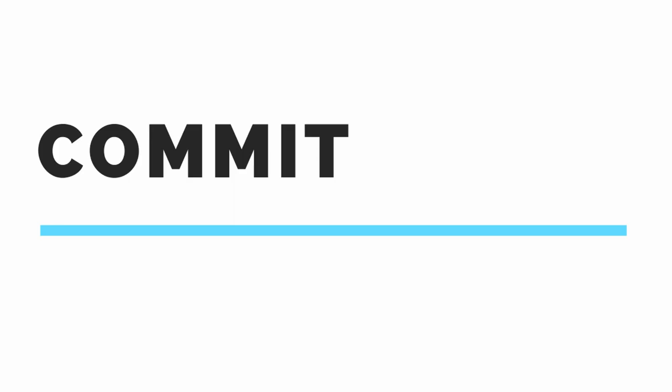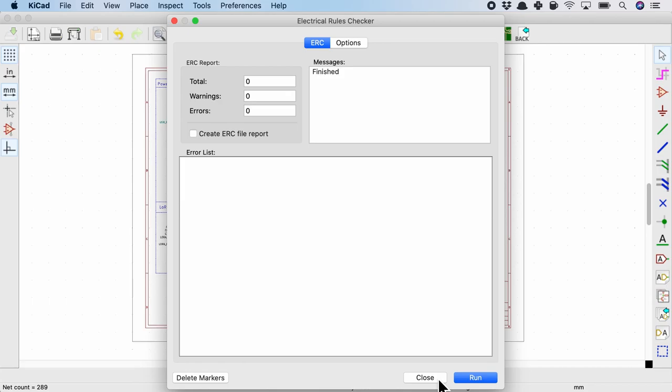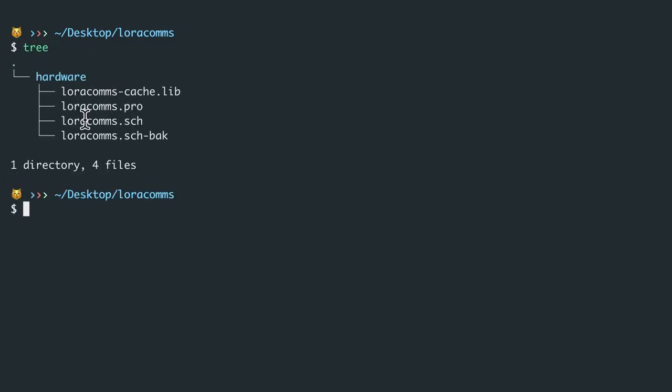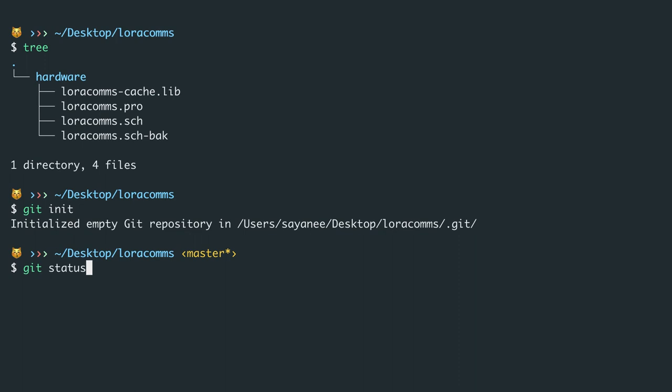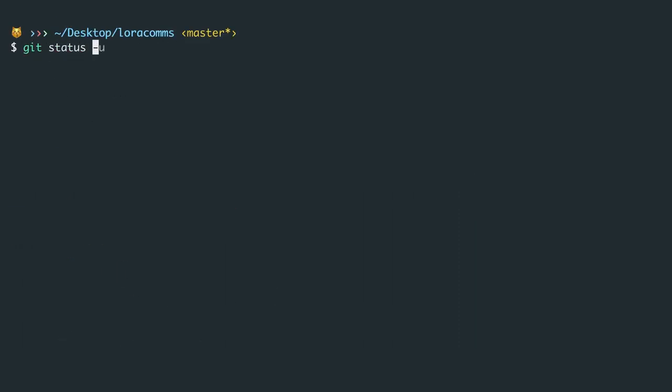Let's start with a very simple KiCad project which has just the schematics. We'll use commands such as git init and git commit before pushing the project to a remote repository on GitHub. This is the simple project I have and the ERC is all good. Looking at the folder structure inside hardware, I have the KiCad files. This is a normal folder on the laptop — to change it into a git folder, all we need to do is git init. When you do git status, it detects the hardware folder.